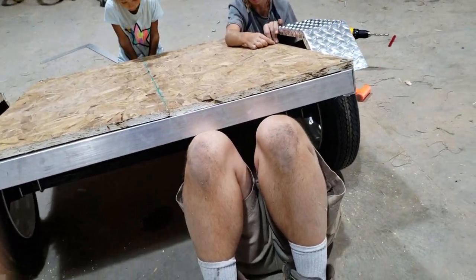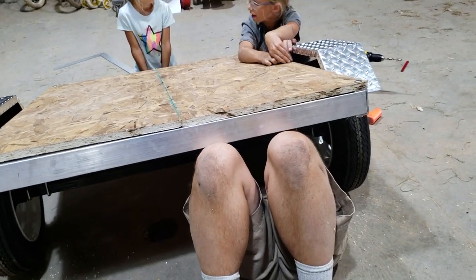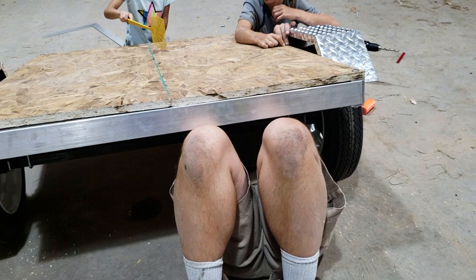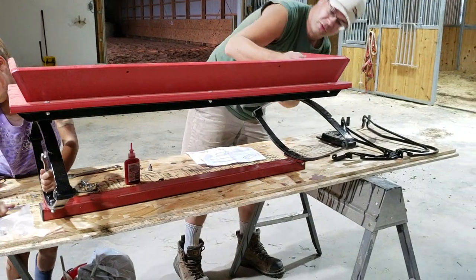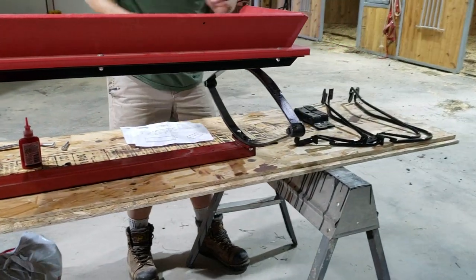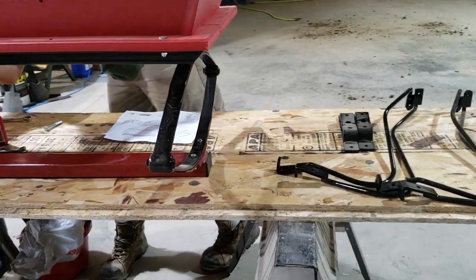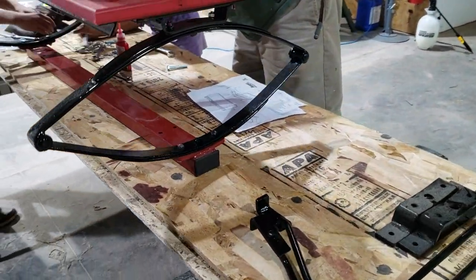We want to put seats on this, and we'd like it to match the Summit Pioneer cart. So I called over to the folks at Pioneer and they were quite gracious and sold us a pair of seats — the exact seats that are on the Summit cart. They work with Olsen Carriage and Harness out in Colorado, and we were able to pay them as the distributor, and the manufacturer sent them directly to us.